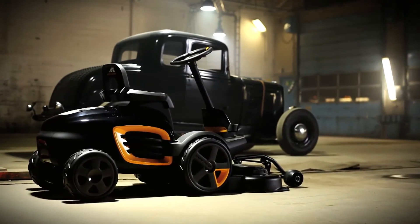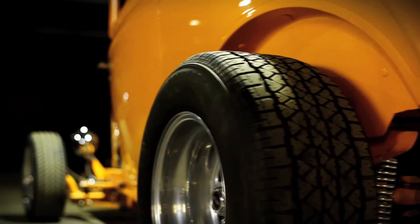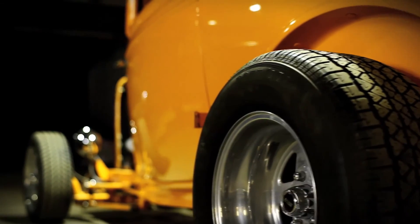Our inspiration came from classic American hot rods, which is evident from the body, the rear wheels, and the steering wheel. The shapes are also very muscular, and we've carefully drawn each line to make it look like it's constantly moving forward.